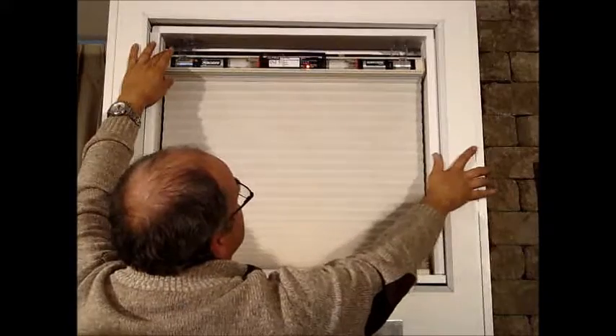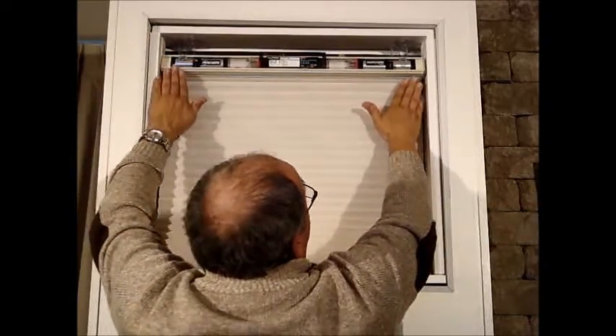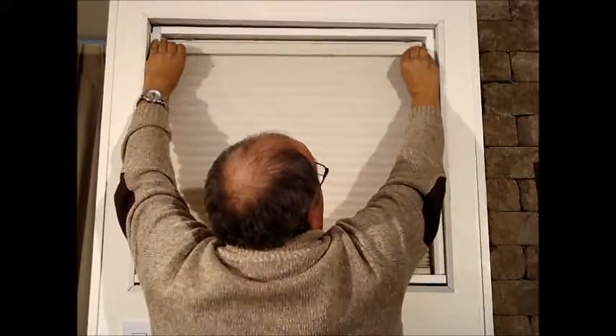At this point the flashing light is indicating that it's powering itself back up. When the flashing light is done, you just push the valance back up — it locks in place and you're done.